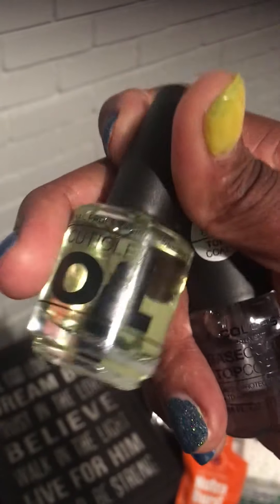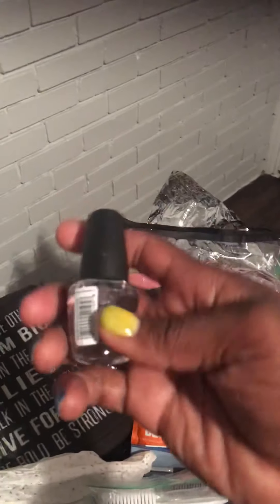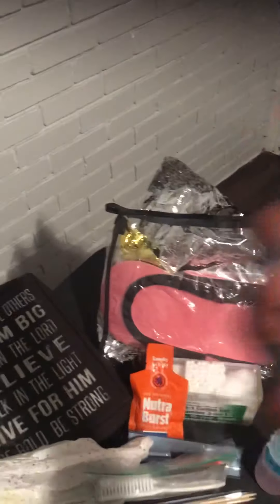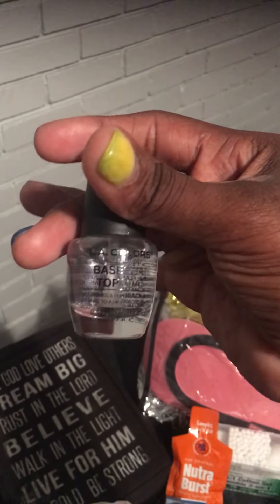You need nail oil. The number one reason why your nails break, why your nails are brittle, why you have hard cuticles that cause hangnails and make you want to pick at them and cut them — it's because you need nail oil. That's very important.